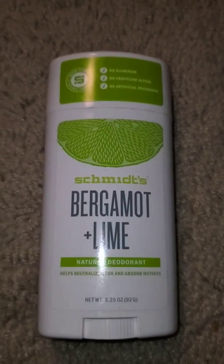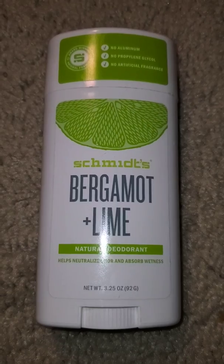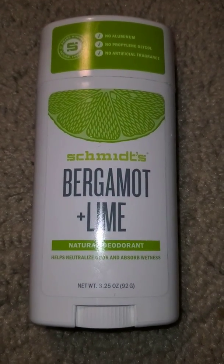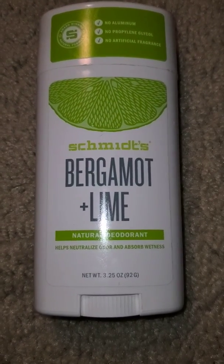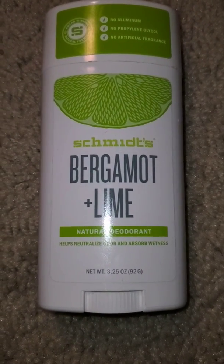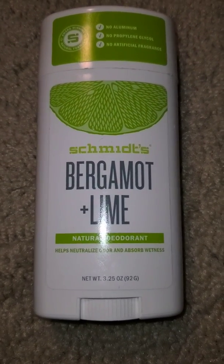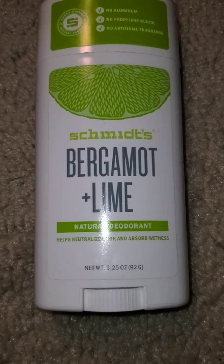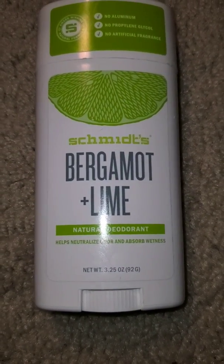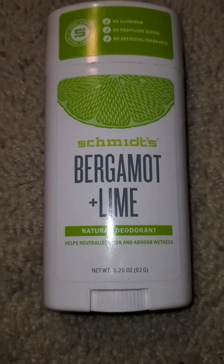But if I can use the regular version, I'll keep getting the bergamot and lime and continue using this regular version of Schmidt's. If somewhere down the line I can't use it, I could just give it to my youngest son. It is a really good deodorant — it helps with odor, maybe even longer than the sensitive formula — and it does everything it says it does.